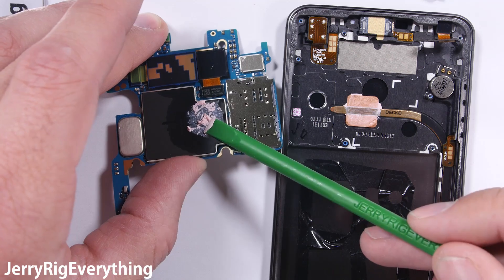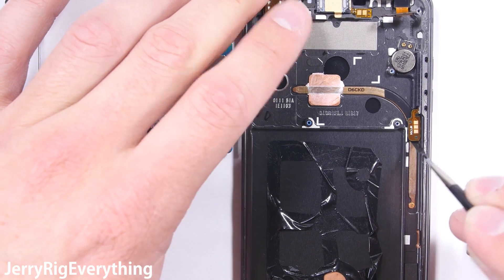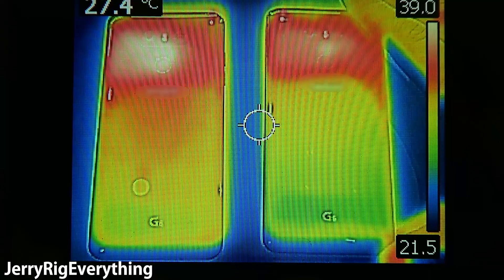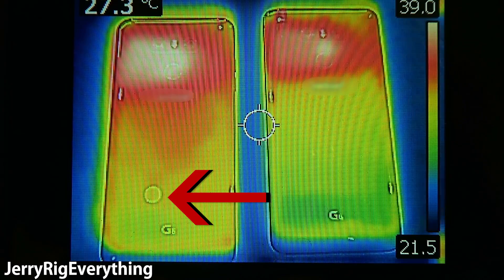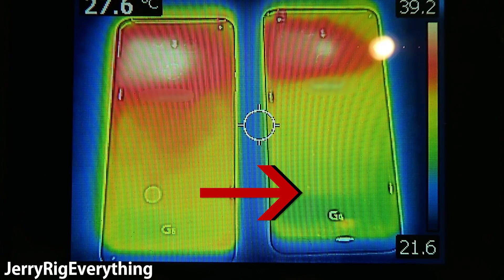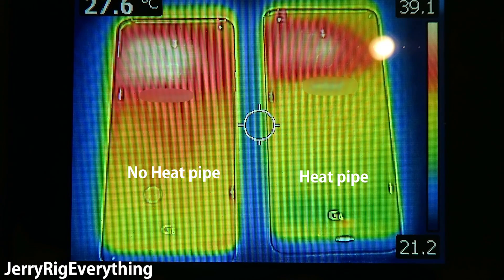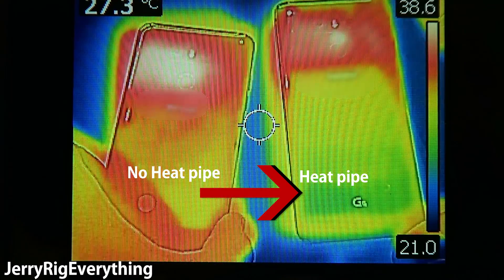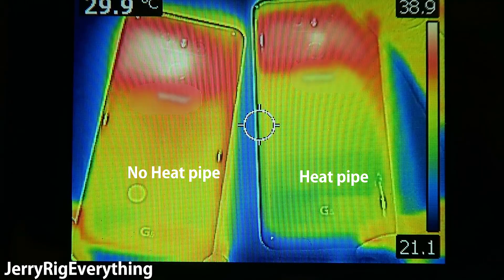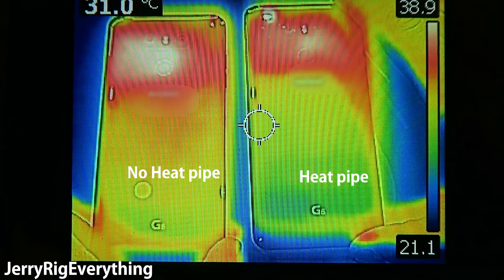I've always been curious as to whether these heat pipe contraptions actually work, so I set up a thermal imaging camera with two LG G6 phones in front of me. The one on the left with the circle sticker has no heat pipe inside of it, and the other on the right is a normal LG G6 with a heat pipe inside. Looking at the visible facts, it's easy to see that the phone with the heat pipe is performing much cooler. A cooler phone means it will last longer and improve the lifespan of your device.